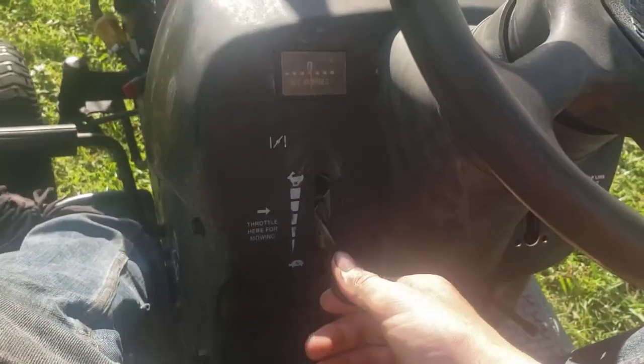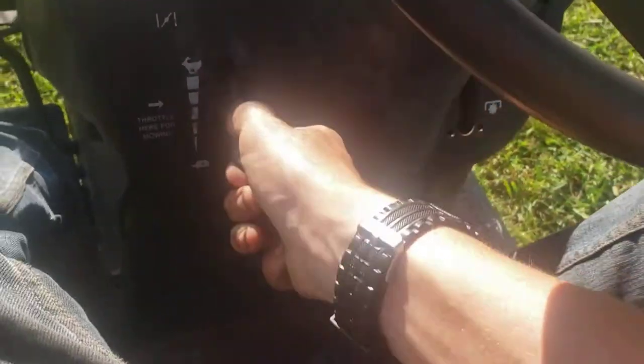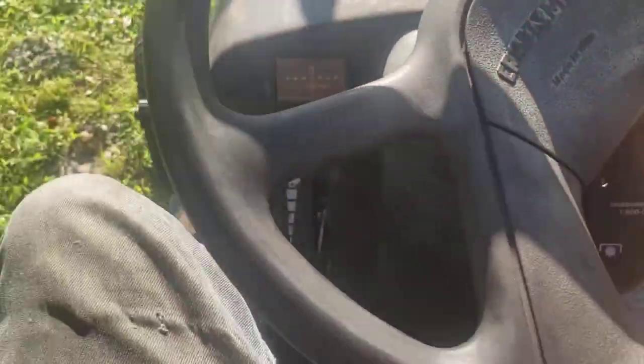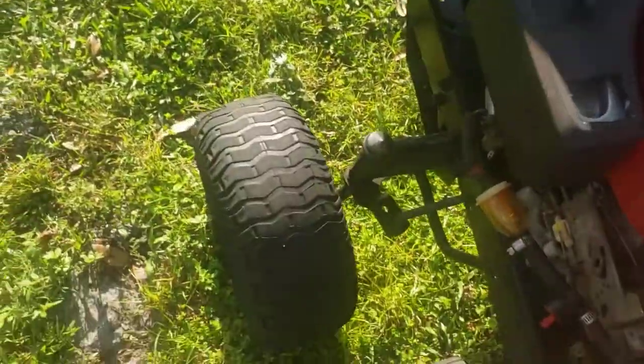It still has choke right here — you can push this all the way up and that's choke. But there's no throttle — see, it's trying to move, it's just not connected. Let me put the hood down before it breaks off.